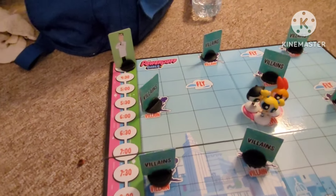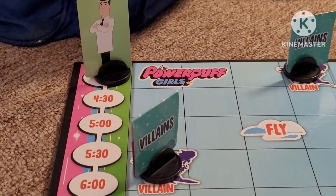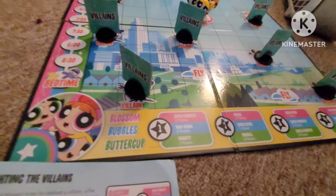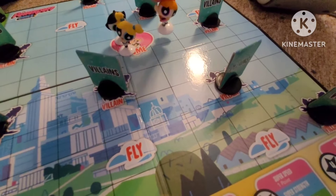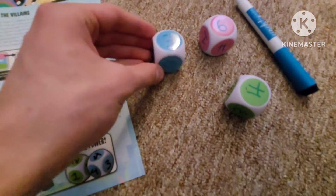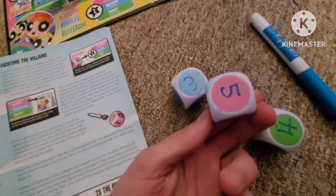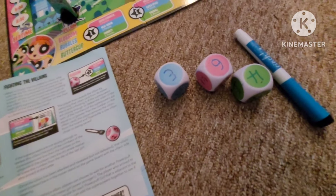Professor is on the four o'clock time — he's right there. All the villains are in the villain space. So basically, taking Blossom here — let's say, before I move Blossom, I did write the numbers on the dice. However, I put five and six — it did say you're supposed to put one and two twice, and then three and four twice, but I put five and six twice because I'm used to playing board games like Monopoly.